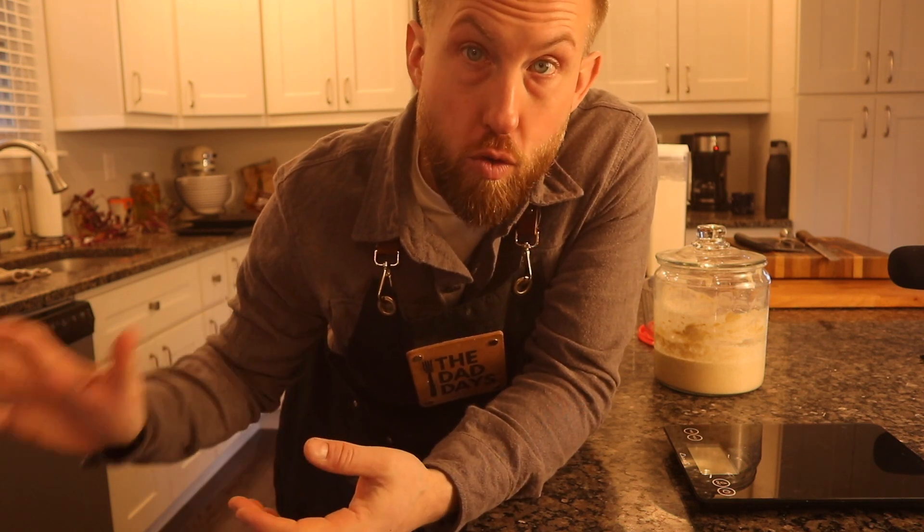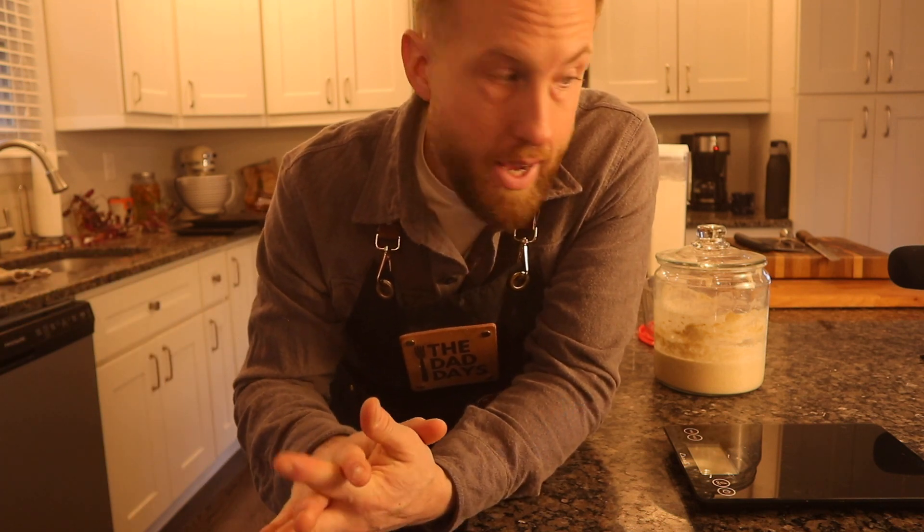Depending on what kind of bread I'm making or what my schedule is like, I either take my starter out of the fridge the night before I'm going to be making bread and get a levain going, or I do it first thing in the morning. It could be anywhere from 8 to 12 hours before I'm going to make bread, or just 2 to 4 hours. It really kind of depends.